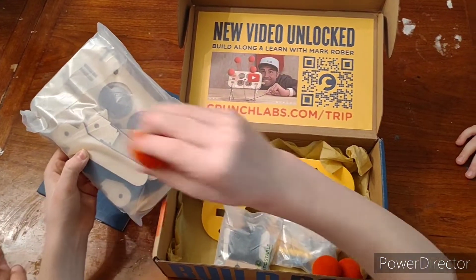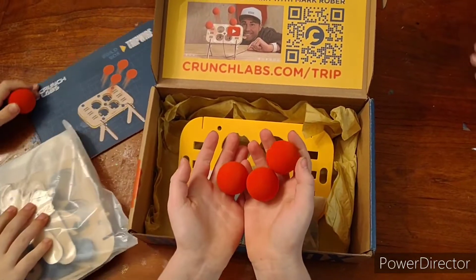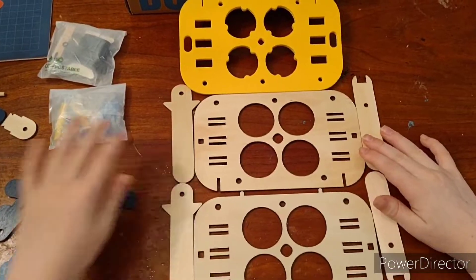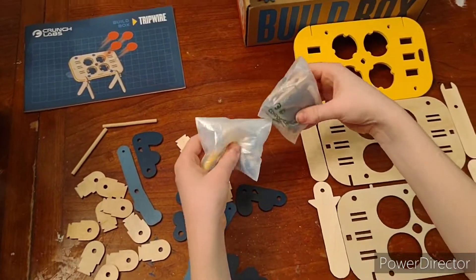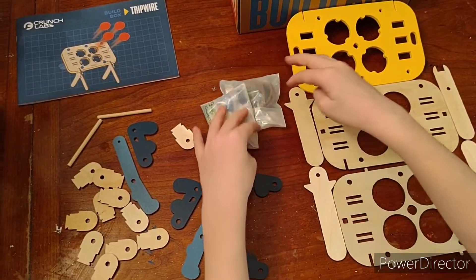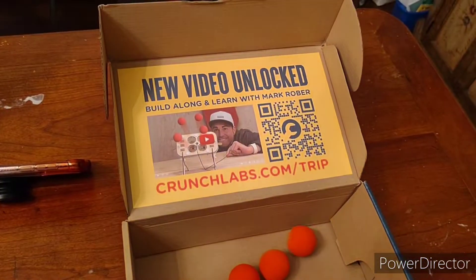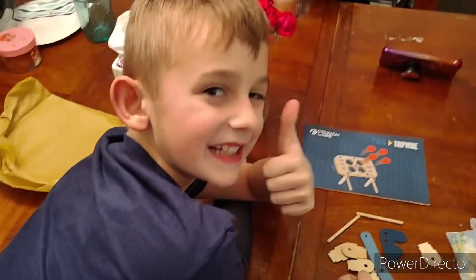Look at these foam balls, that's so cool! I'm so excited. Look at this, I can't wait to put this together. Let's see what's in the box. So we have everything laid out here — there's a couple bags of some screws and stuff we need to put it together, a QR code, some foam balls to launch. I'm super excited, let's go.